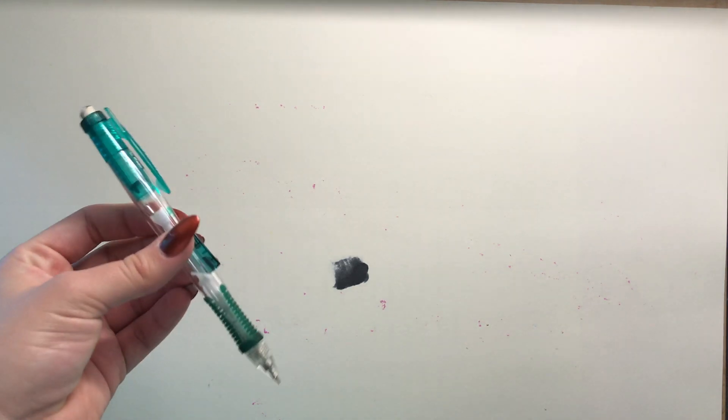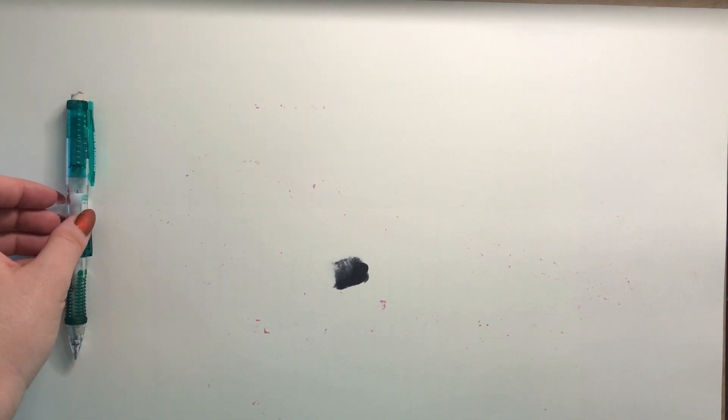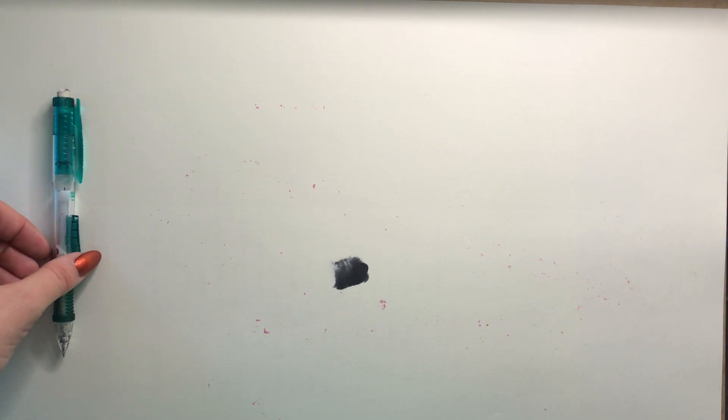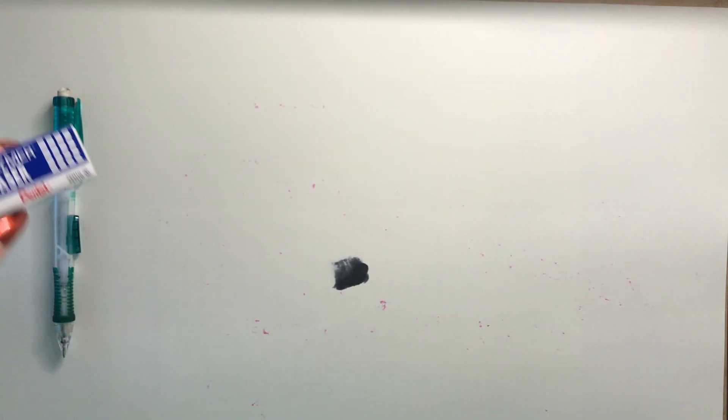Next I'm going to show you what tools I use for literally every single drawing. Starting with the most basic tool — a regular pencil. I use this to do sketches. You always have to start off with a pencil because you can make mistakes and erase them. And of course I use an eraser — you can use really any eraser, but this is the one I use.